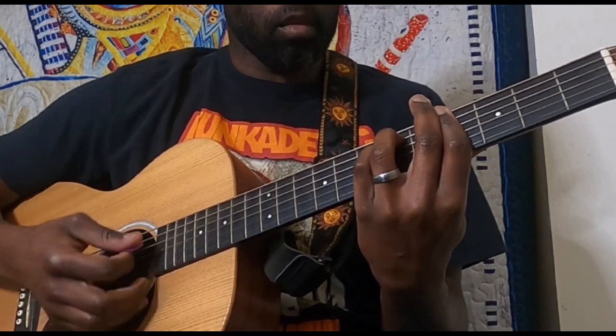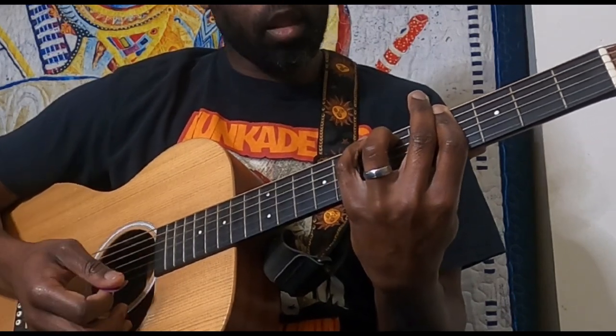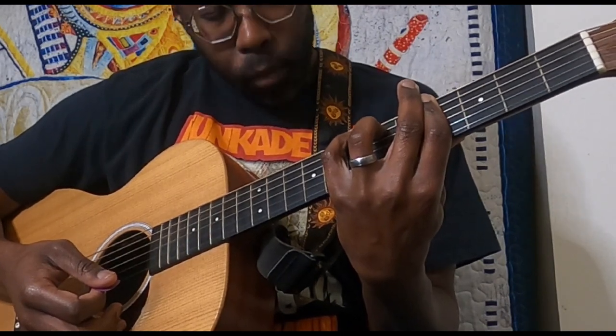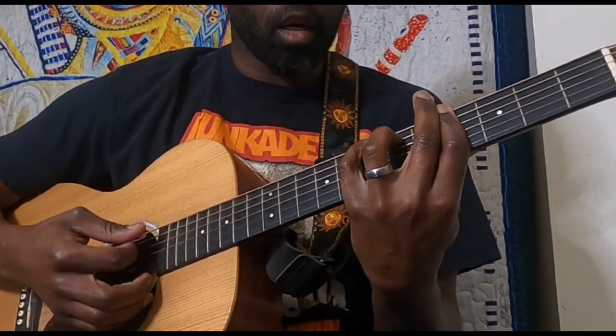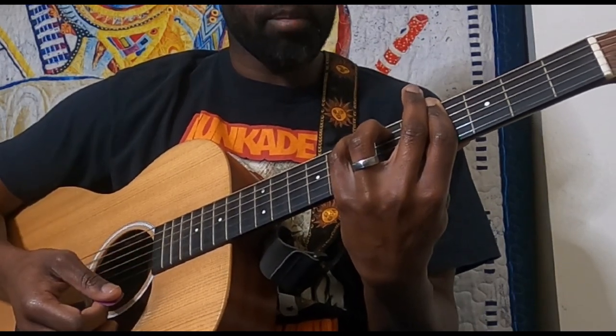I'm hitting that and then going into the B shape — keeping the bar on the fourth fret, ring finger on the sixth fret of the A, and then pinky going to the seventh fret of the low E, which is a B. That gives you that B chord there.